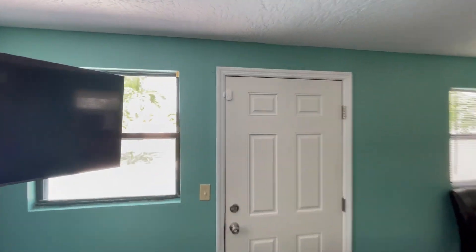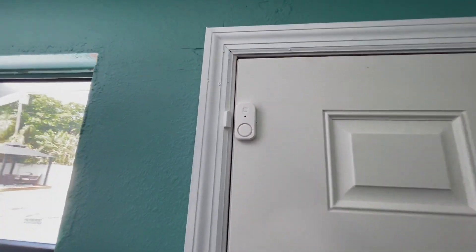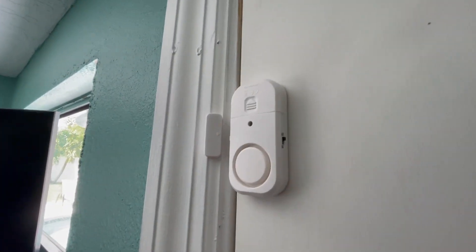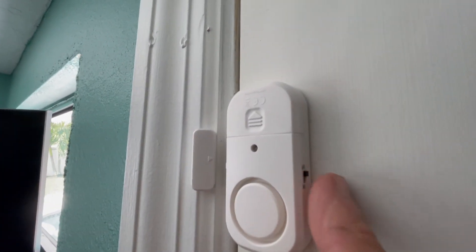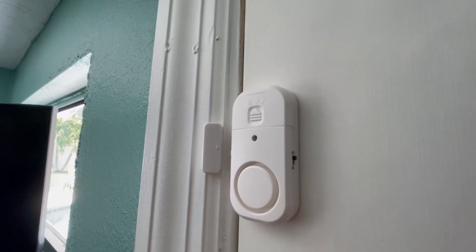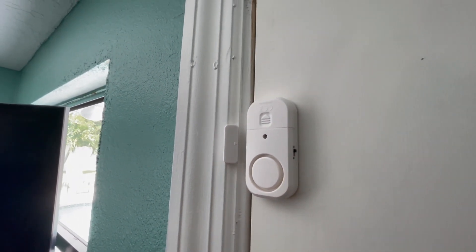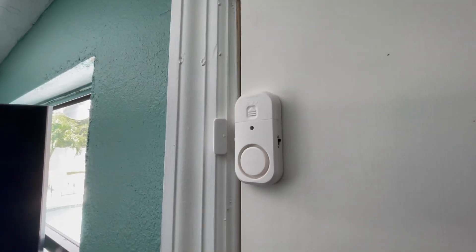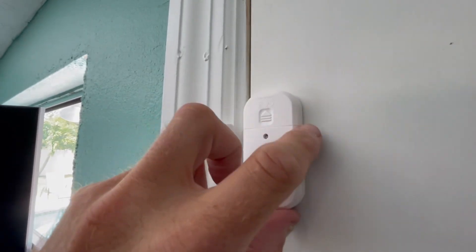So there are alarms up at the top. There is an on and off button right here. It is currently in the off position. It'll stay in the off position unless someone wants it to protect their children from getting out to the pool — you can turn this on.